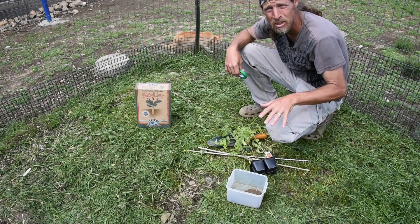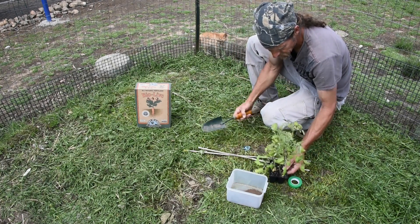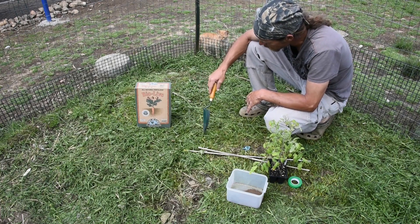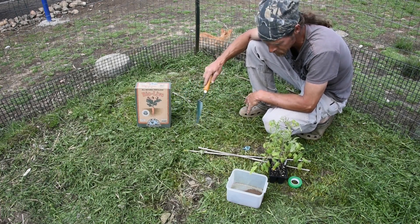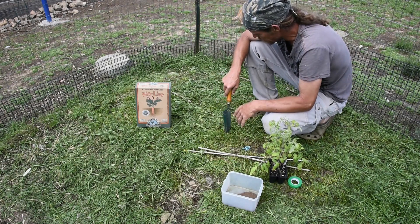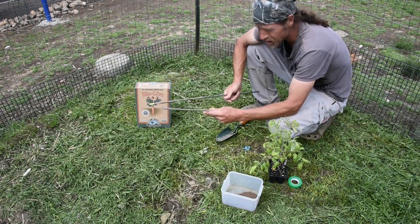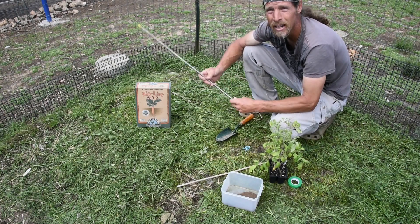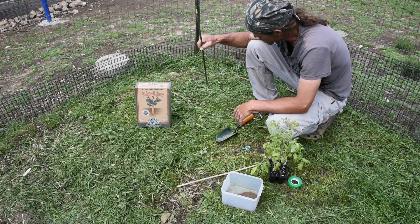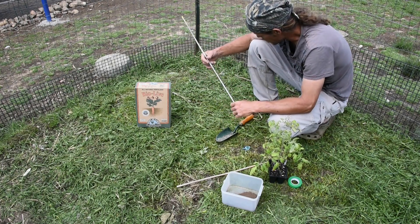I'll show you how I plant one tomato plant and then probably do a time lapse of everything else. So what I have: I have my tomato plants, just a small shovel, and I have some BioLive — I like the Down to Earth products, it's all natural fertilizers, OMRI listed. And I have some bat guano in here, I buy it in 10-pound bags. Then either use a small piece of bamboo or, if you know anybody that hunts with bow and arrows, they probably have old arrows laying around — these make great stakes. We'll put a cage around it and these will hold the tomato plants until they get big enough for the tomato cages.